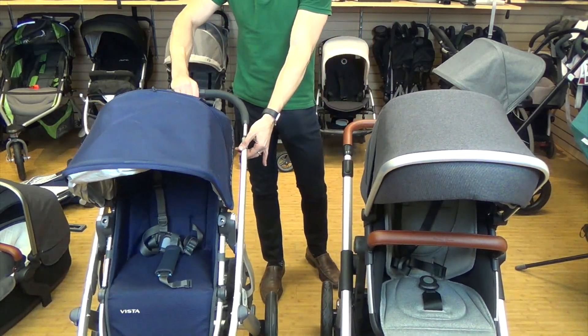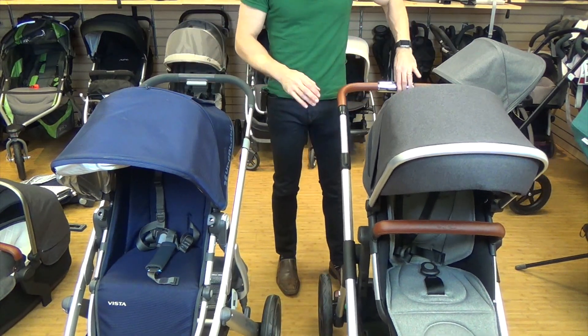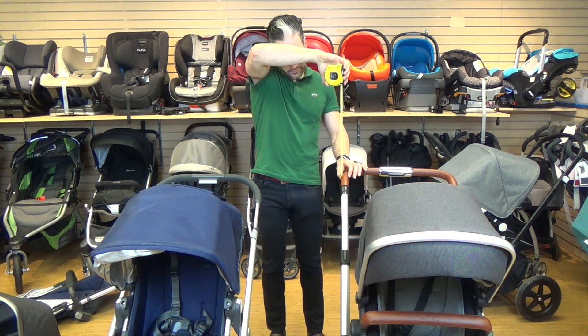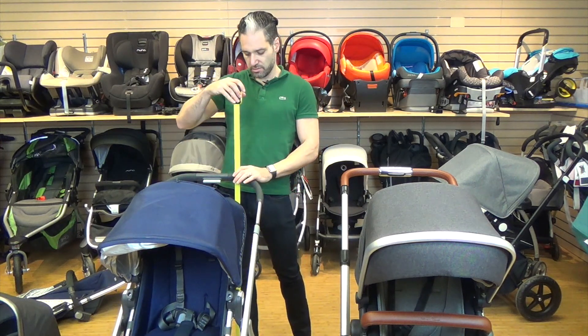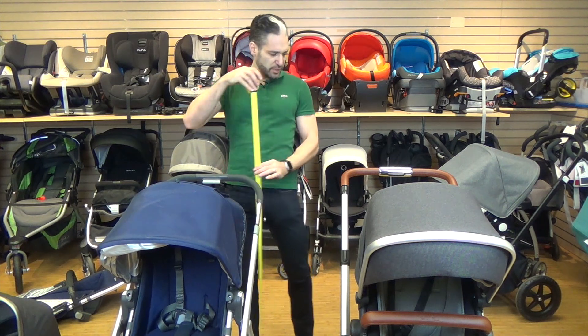Both the Wave and the Vista each have three handlebar positions. The Wave is 42.5 inches high at the highest position and the Vista is 42 inches at its highest position — so very similar in height despite looking different.